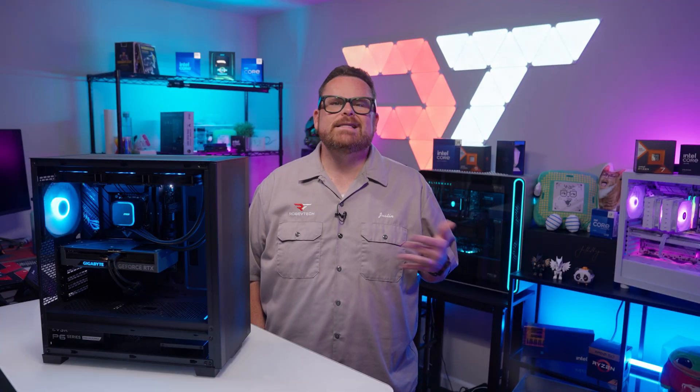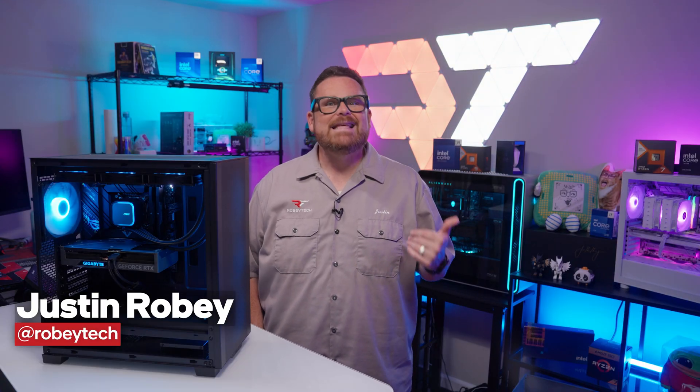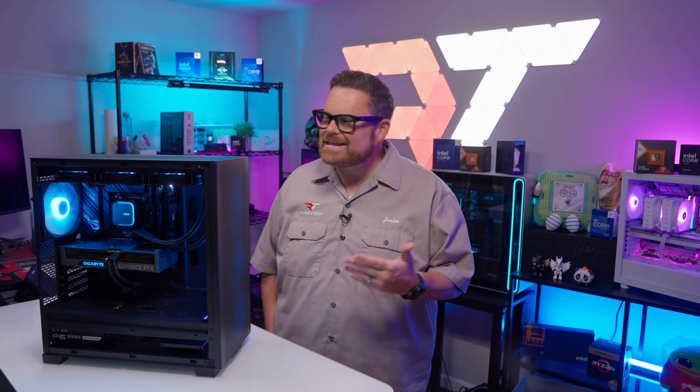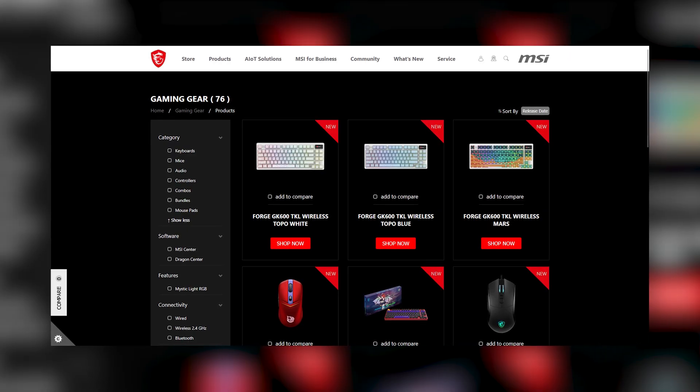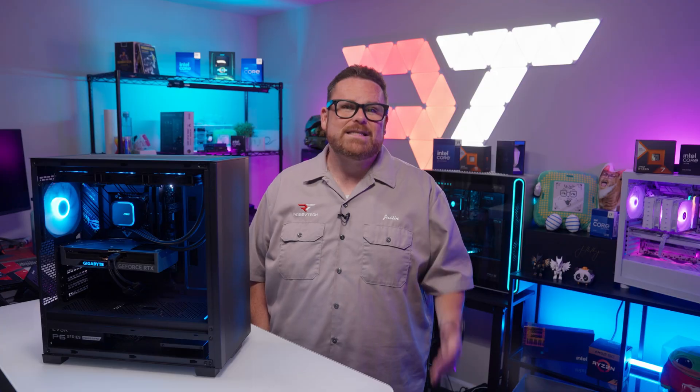It shouldn't come as a surprise that a company like MSI is putting out new CPU coolers. For one, this is not their first rodeo with this kind of thing. And for another, they have just about everything, and sometimes we just forget how many things MSI makes.